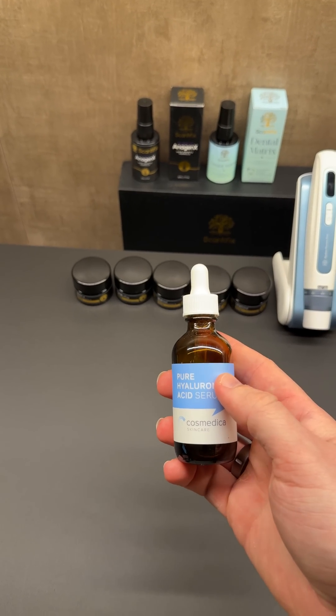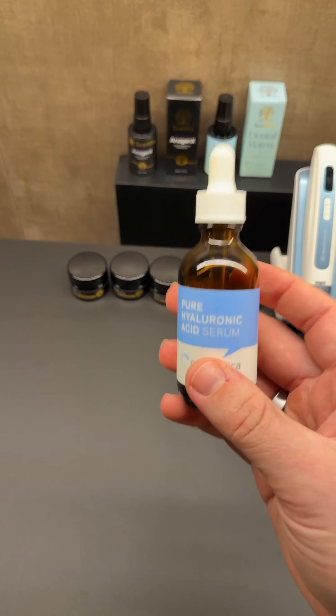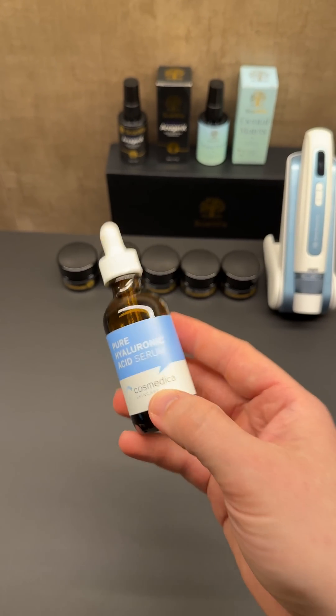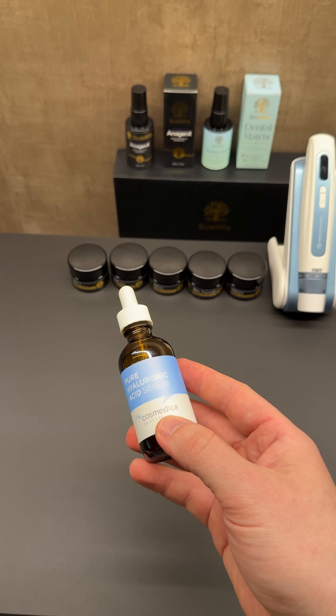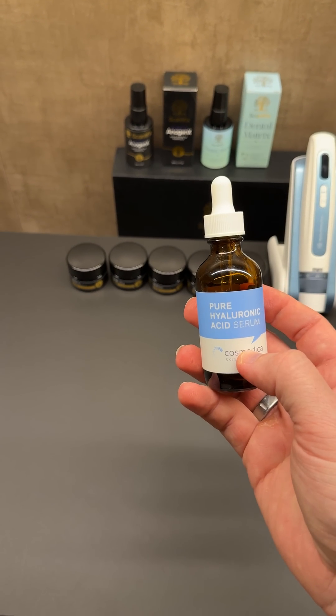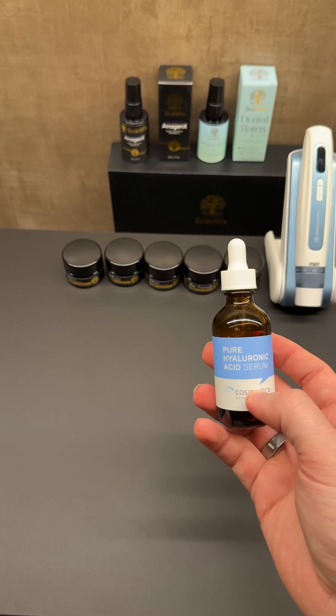A good way to think about the GHK-CU is: for every ounce of hyaluronic acid — so if you get one ounce — you want one jar of 300 milligrams of GHK-CU. One jar per one ounce makes it a 1% GHK-CU solution.